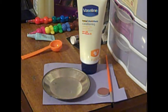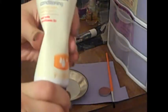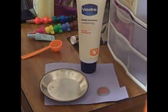Hey guys, so today I'm going to be showing you how to make your own cream eyeshadow. Things that you're gonna need are a little tin, a lotion or face cream, and a paintbrush to mix it with.